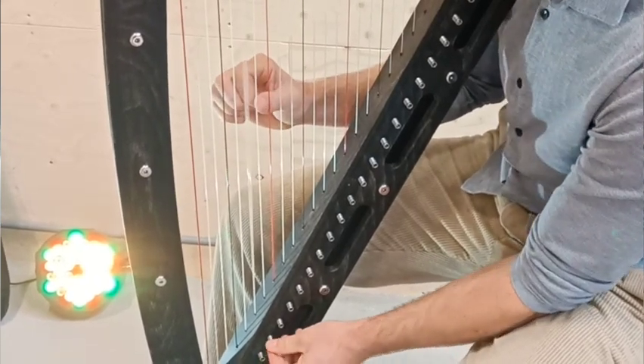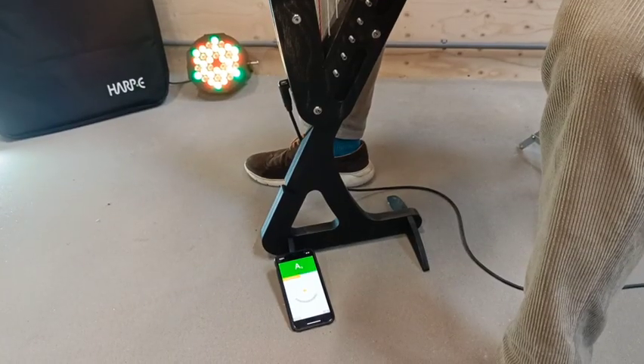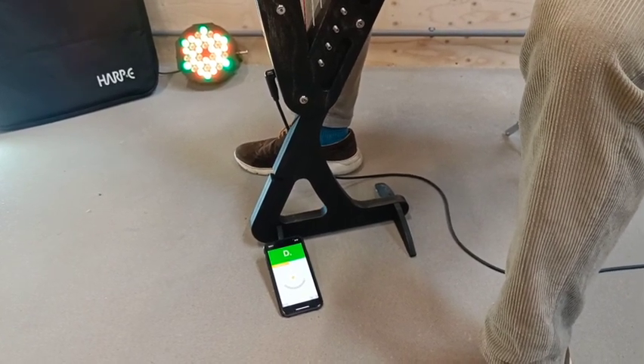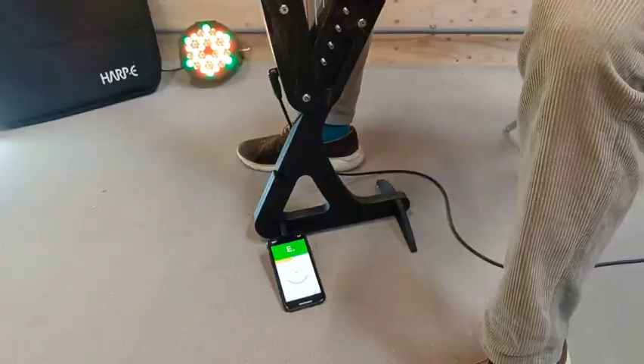Because the Harpy is electric, you can of course plug it into a tuning device and tune your harp in a loud environment while everyone else is making noise in your band, for instance.